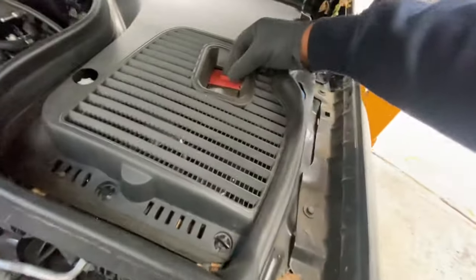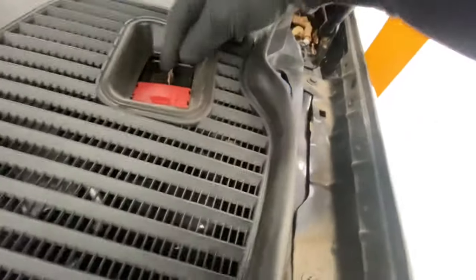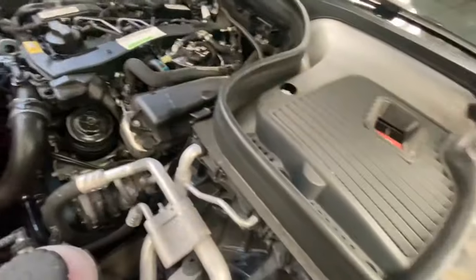As you can see, it's got a negative port. If you move this away and need to jump your car, you just put the positive cable on there and find an earth point on the body somewhere to earth it.